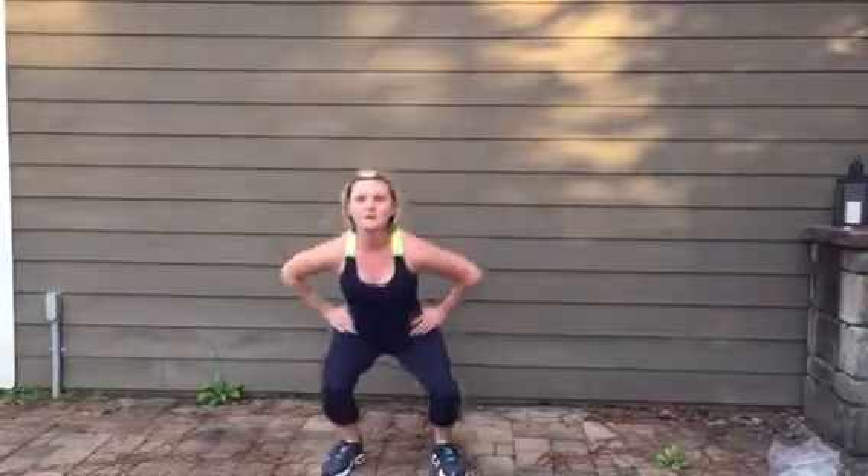Squat, kick with the other foot. Squat, kick. These are your belt kicks.